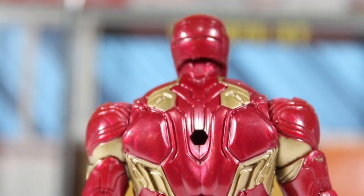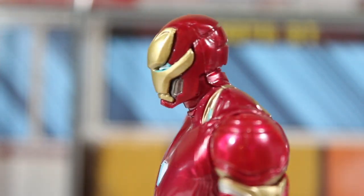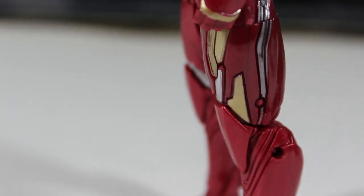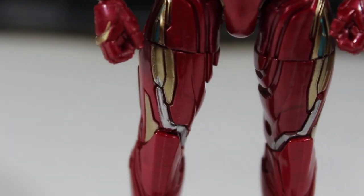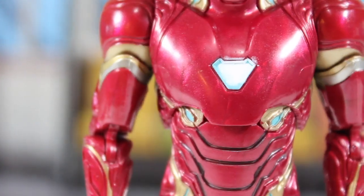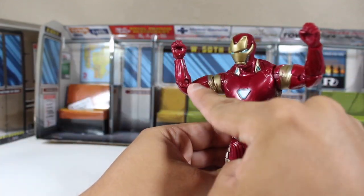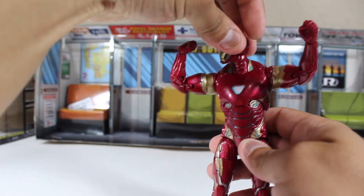Everything is the same — same articulation, same details, same painting — except for that hole for attaching his weapon. The only big difference is the painting. I know many people out there didn't like this Iron Man figure, but for my own opinion, I think this is the best Iron Man figure from the MCU. It has the best articulations, and now it has very accurate painting. One thing I didn't like is the head's cut — it kind of looks weird.